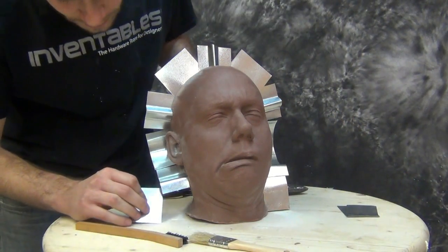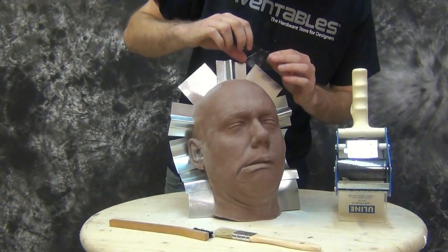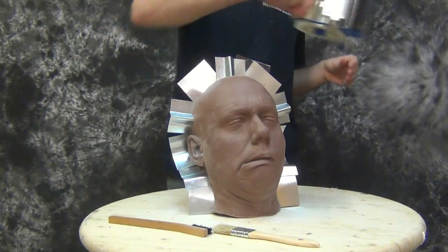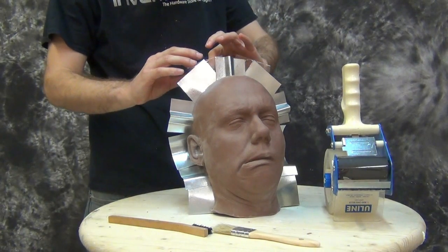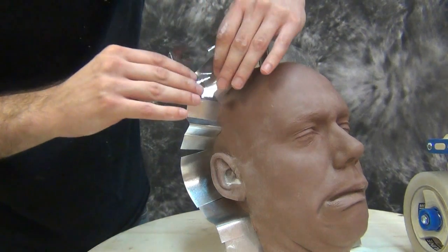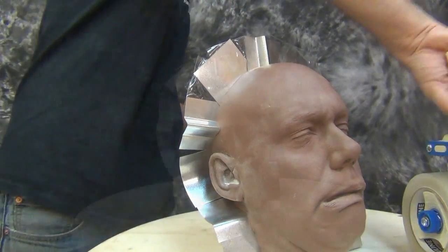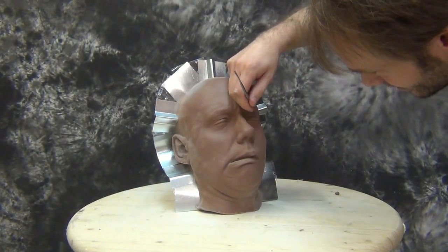Once we've got all of our metal shims in place, we're going to close any gaps by using packing tape folded in half over those gaps. That gives us a nice clean wall that's continuous throughout the entire sculpture. The main advantage to this technique is speed — it allows us to build up the mold on both sides at the same time. Typically for a two-piece mold you establish your parting line with a bed of clay, build one side, flip it over, tear off the clay, and put the other side on. This approach lets us do both sides simultaneously.